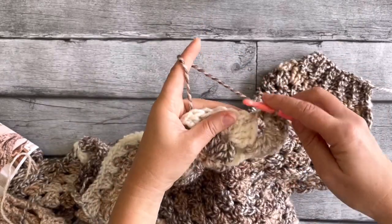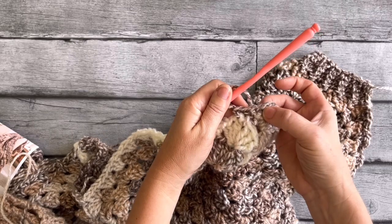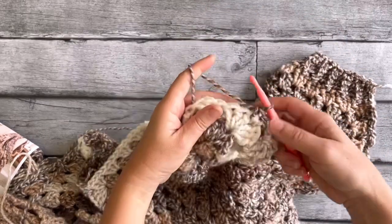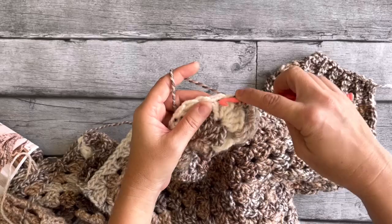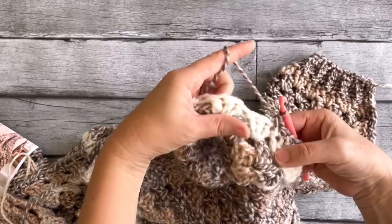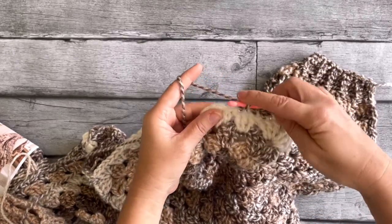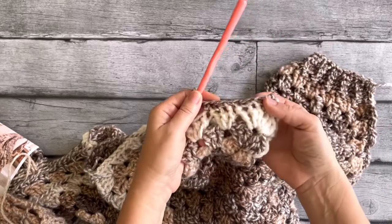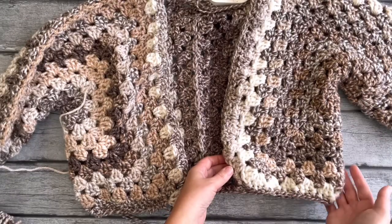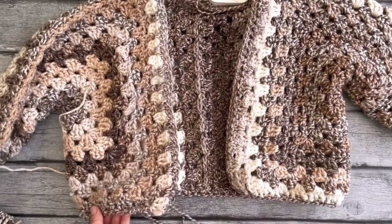One single crochet into that, then a single crochet into the next space — then decreasing two together, then a single crochet, then the next two decreasing together. Just alternate along the whole bottom edge: single crochet, two-together single crochet, single crochet, two-together single crochet. That gives you that nice little balloon shape at the bottom as well.